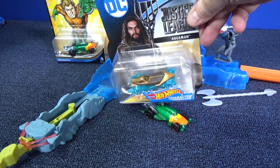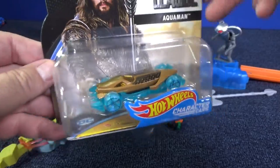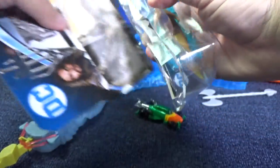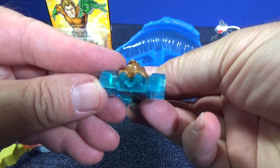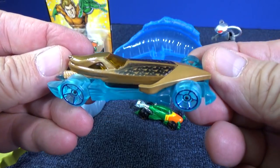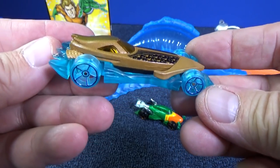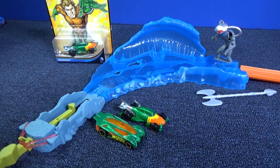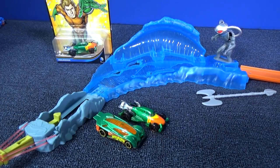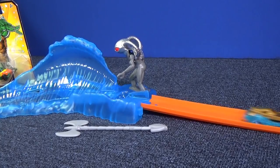Here you have this version of Aquaman, which was released during the Justice League movie. It's a new body design. Let's go ahead and try it out. The launcher doesn't have a good flat surface for this one. What do you think of the model? I love the character cars, but they couldn't include it with the set because these are $4 cars. One notch. Hey, it rolled out pretty good. I'm going to try two notches. Oh, now it's working.